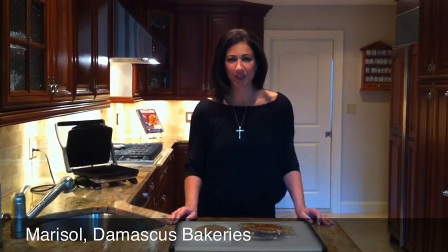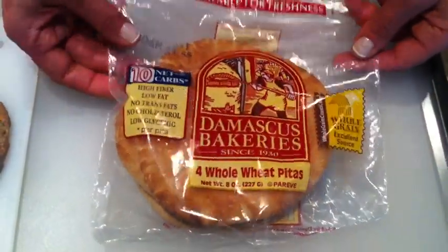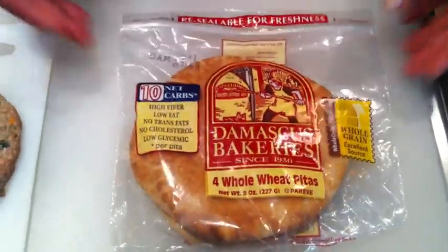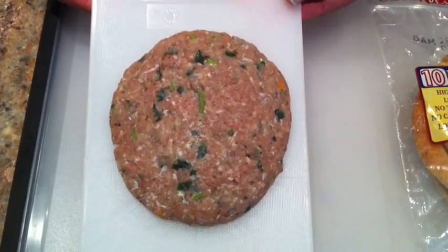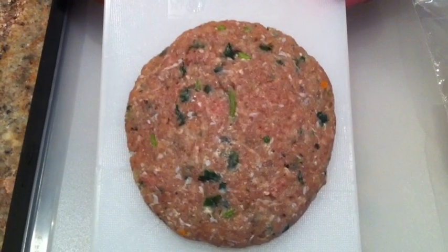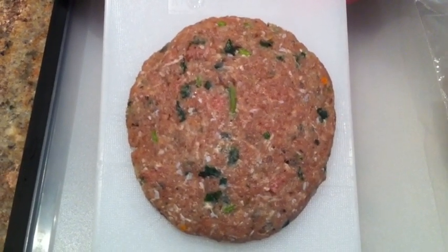My name is Marisol. I'm with Damascus Bakery and I want to show you today how to make a whole wheat turkey burger. The ingredients are whole wheat pita pocket from Damascus Bakery, a patty made with turkey, a half a teaspoon of onion, and a half a teaspoon of chopped parsley.